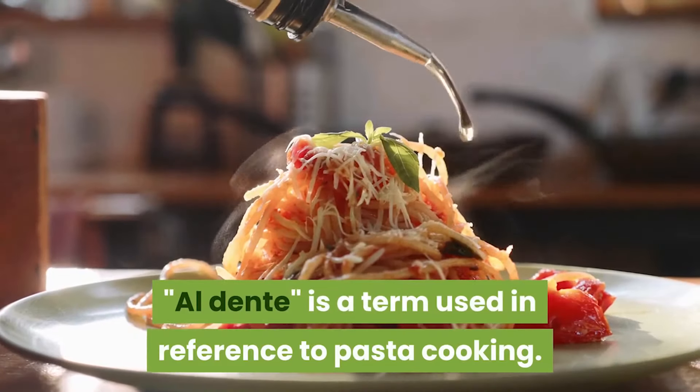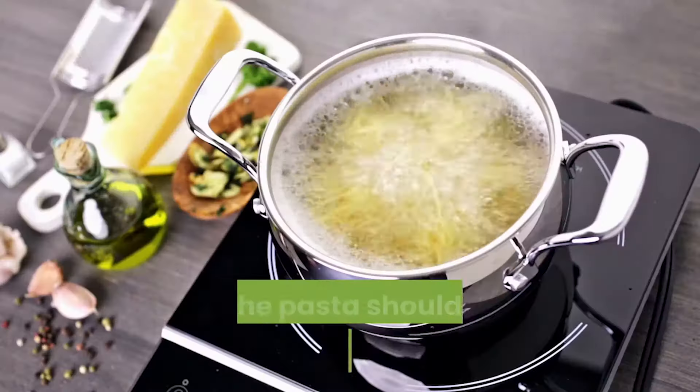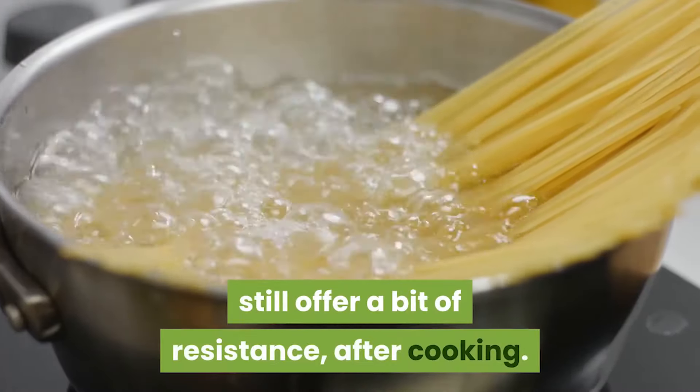Al dente is a term used in reference to pasta cooking. It means "to the teeth," saying that the pasta should have a slight bite to it — still offer a bit of resistance after cooking.